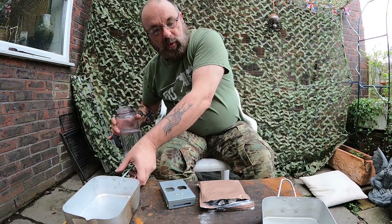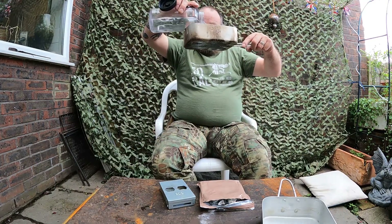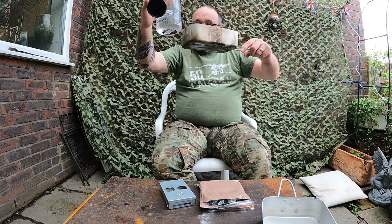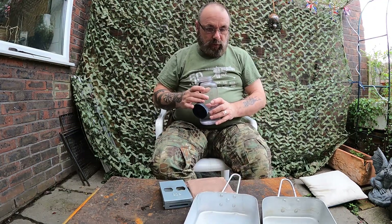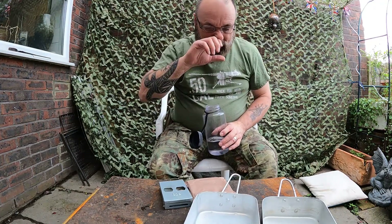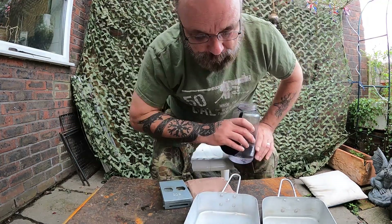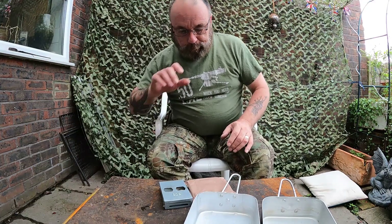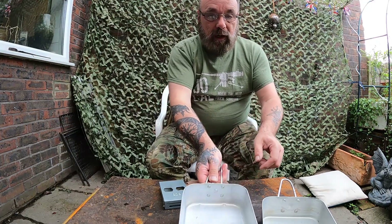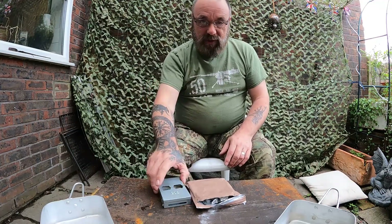300 mils in that one, 300 mils in that one. They've both got the same amount of water in the mess tins, and they're both the same size mess tins. Let's make this fair. Let's have a look at these kits.